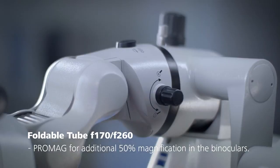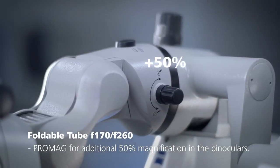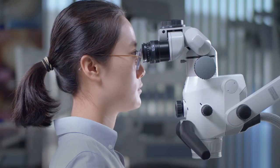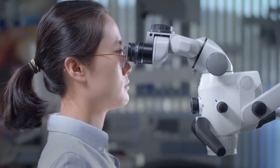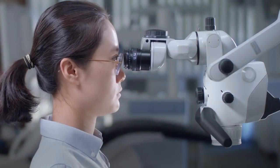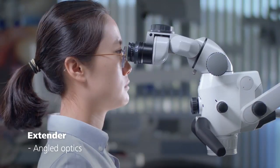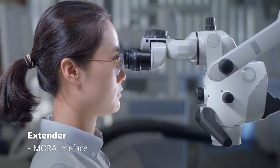The integrated ProMag function provides an additional 50% magnification in the binoculars. There are times when you might need additional space between yourself and the microscope. That's why Zeiss offers three kinds of extenders: a beam splitter, angled optics and a Mora interface.